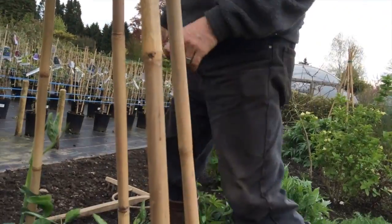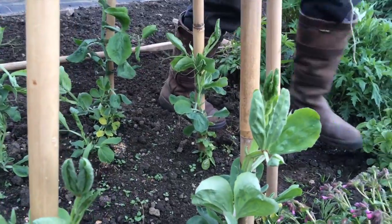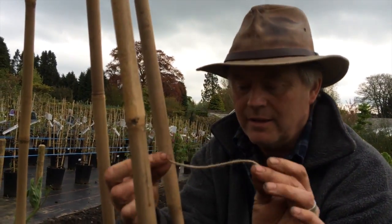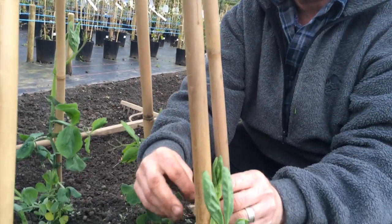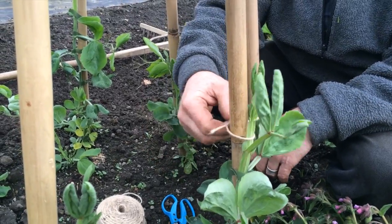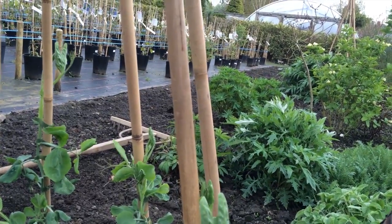Tying sweet peas in has always been a laborious job. When I was a young gardener it used to be my job to tie in all the sweet peas, and the head gardener used to give me a ball of jute string. You'd go along and tie everything in like this — this is the late 60s, early 70s, a long time ago. You'd go up and up, tying them in every few inches.